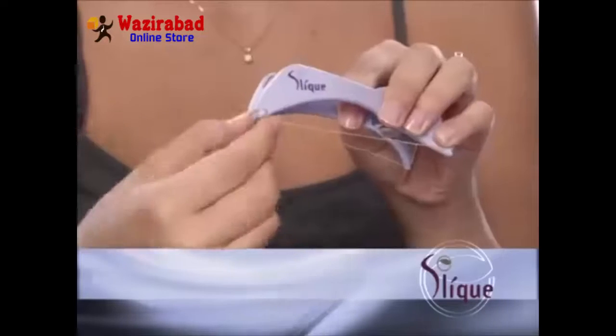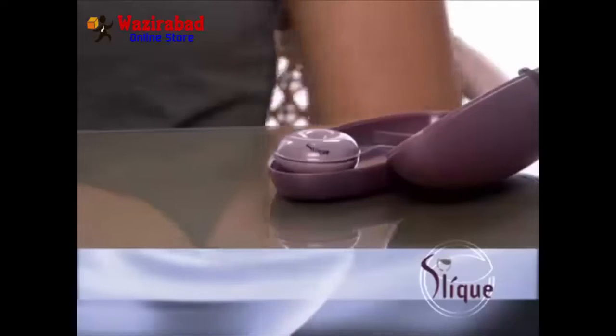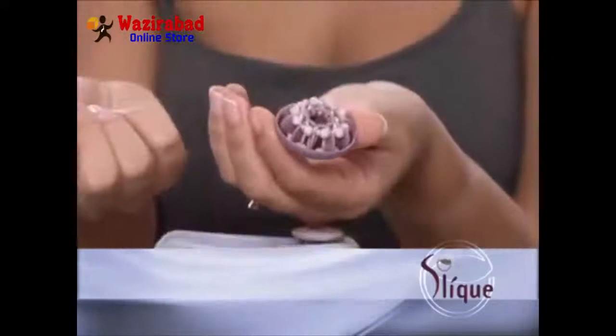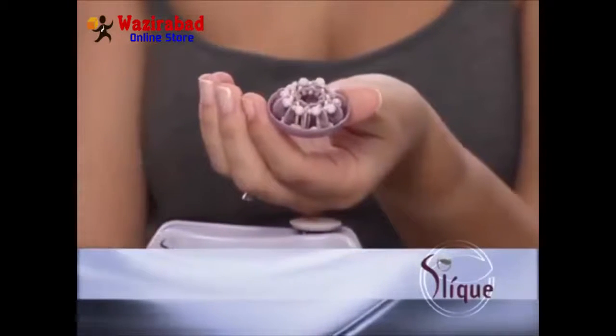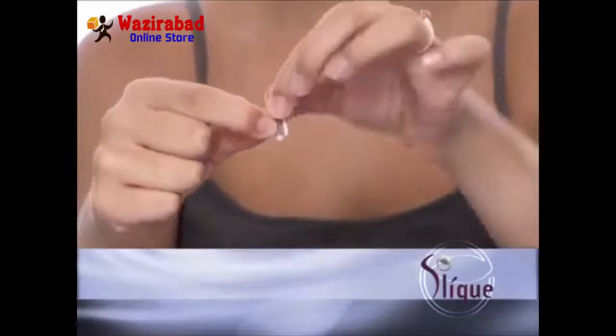The first thing you need to do is replace the thread that arrived in your Sleek threader. To do this, simply release the beaded ends and remove the thread from the rear hook. Now replace the thread with a new appellation thread from the Sleek thread cassette. The thread cassette comes with 10 pre-measured beaded lengths of appellation thread rolled onto individual thread holders. Open the cassette and gently unroll one of the pre-measured lengths.